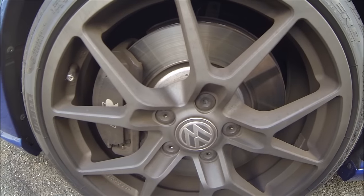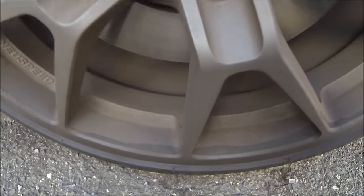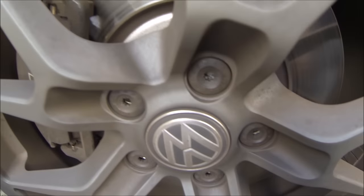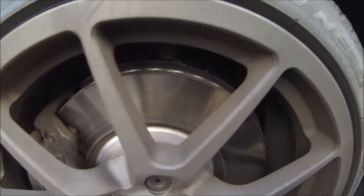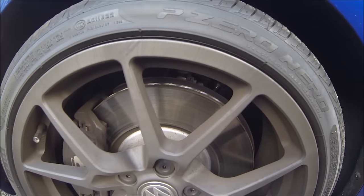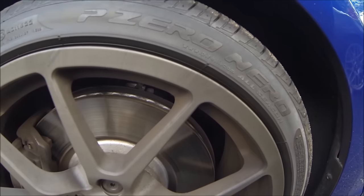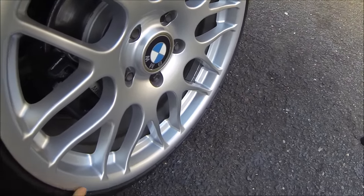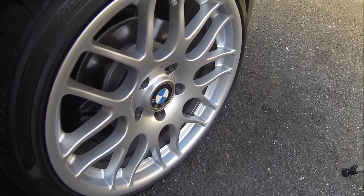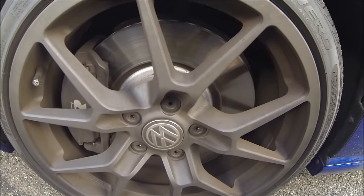I want to talk about my reasoning for opticoating these wheels. If you look at these wheels, they're in gunmetal and it's definitely the color that I want, but take a look at how much brake dust gets on these guys. There's brake dust all over the calipers, all over the wheels, and honestly these wheels are pretty hard to clean because they kind of have this soft textured finish to them, unlike for example my BMW wheels which have a really nice smooth finish.